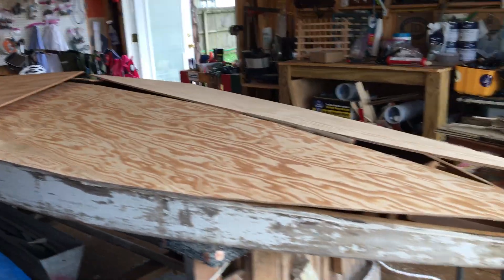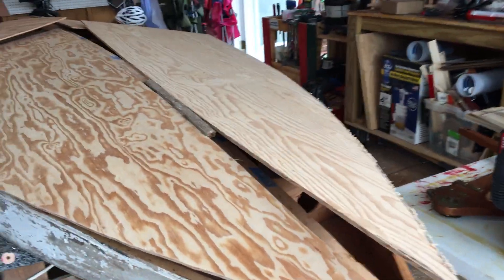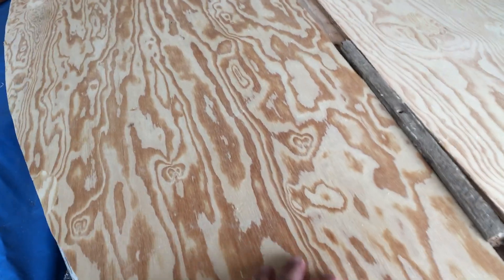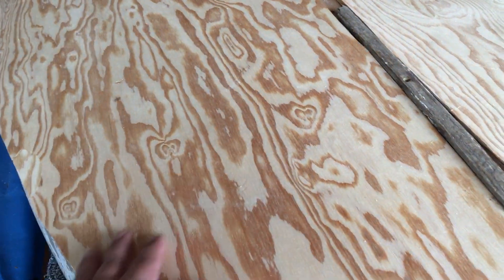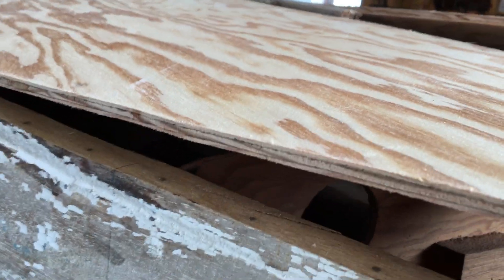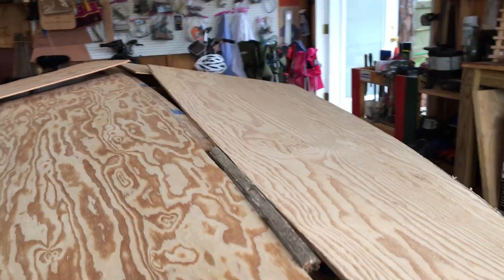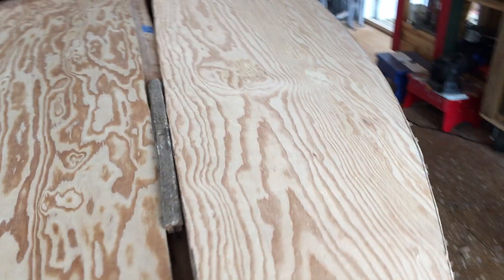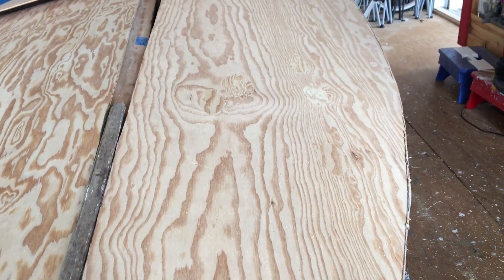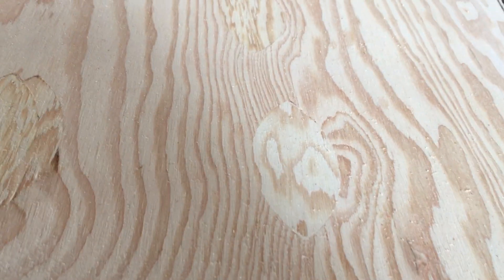In the meantime, we got some new sheets of quarter-inch marine grade plywood. It's A/B quality, meaning the A side has a nice smooth sanded side. Marine grade plywood has more plies than regular plywood and is put together with waterproof glue. On the B quality side, they have little voids that they fill with these little patches — they call them little footballs.